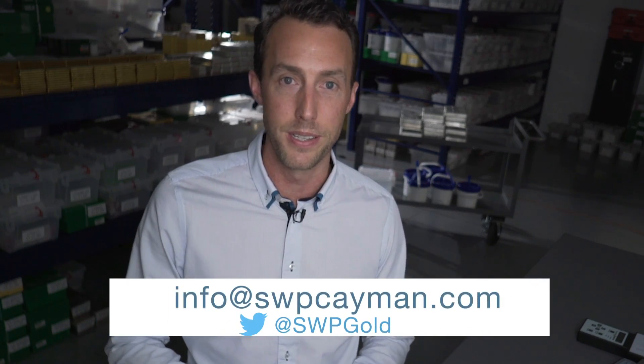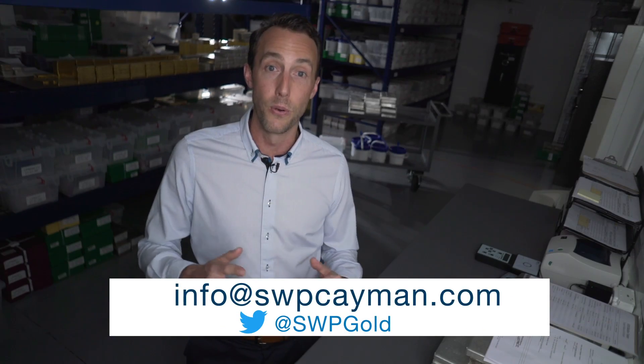If you have any questions about Veriscan technology, you can go to PAMP Suisse's website for more information. And if you're interested in purchasing these great products, you can contact us at info@swpkamen.com. I look forward to seeing you again for the next episode of Inside the Vault.